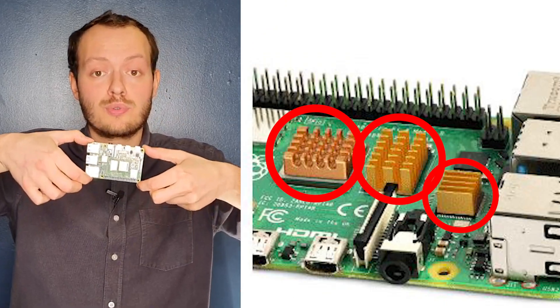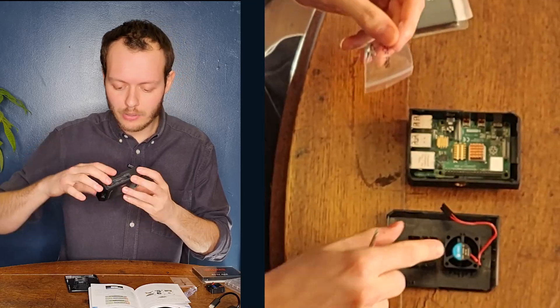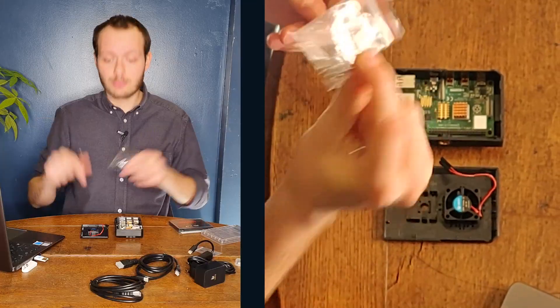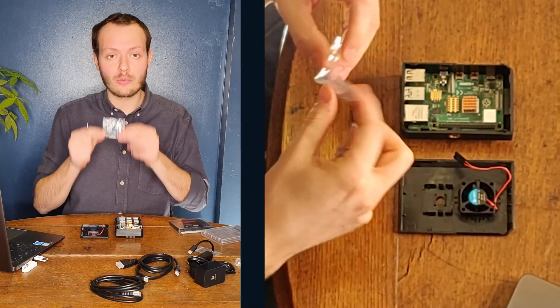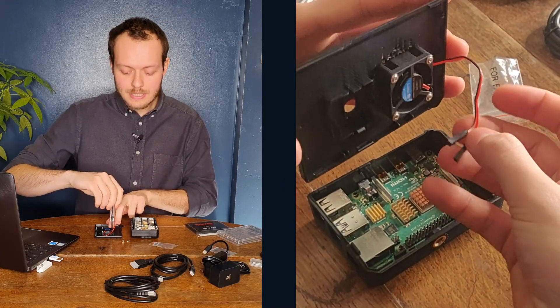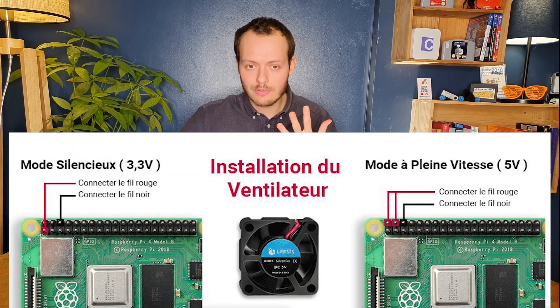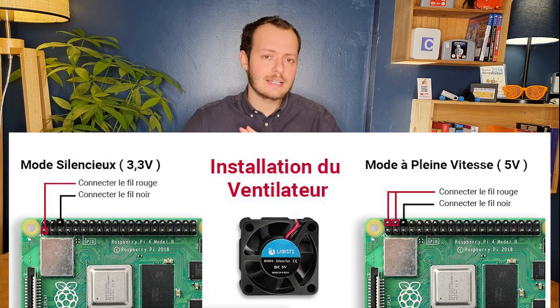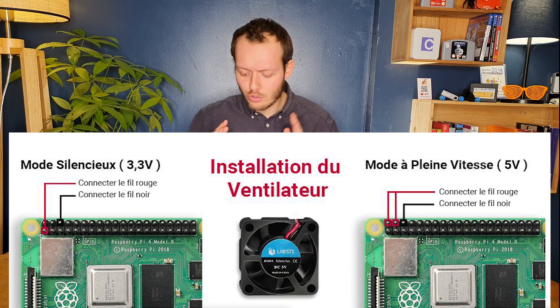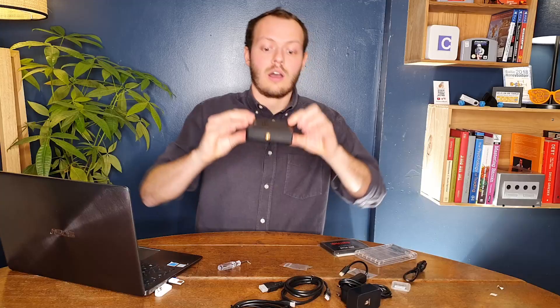I've put the heatsink components on — they're fixed and all lined up. Now I'm putting on the fan. We can fix it with the little screws they give us. Then you need to decide the power setting for the fan: I'm going to give it 5V. The other option is 3.3V. I honestly have no clue what that means, but I'll go for 5V since I think it's efficient enough. If it makes too much noise I'll just change it.